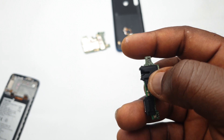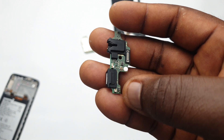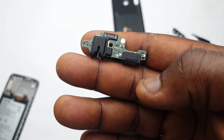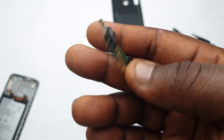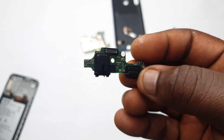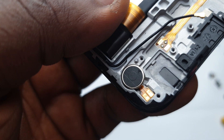So much work for such a tiny little board — let's just take a moment and appreciate it. Most times if your device has mouthpiece issues, charging port problems, or no network signal, this is the part of the phone that is usually responsible for that problem.